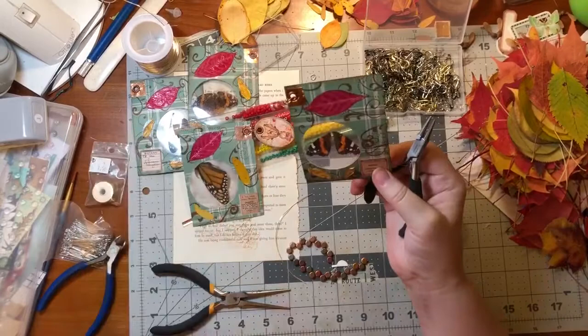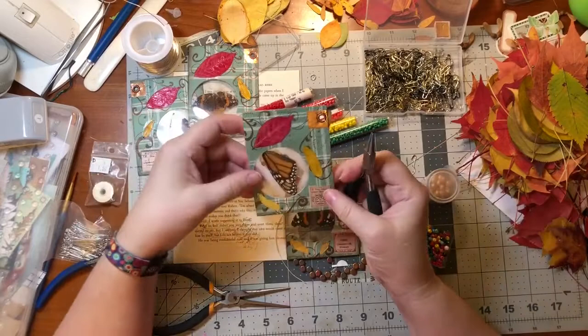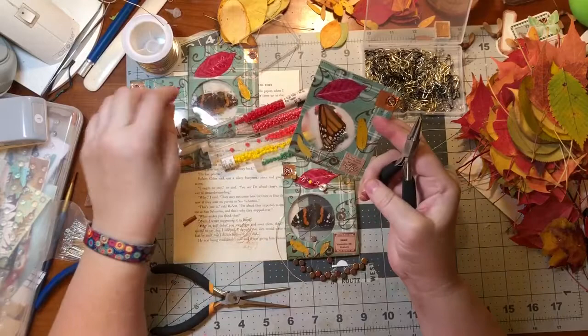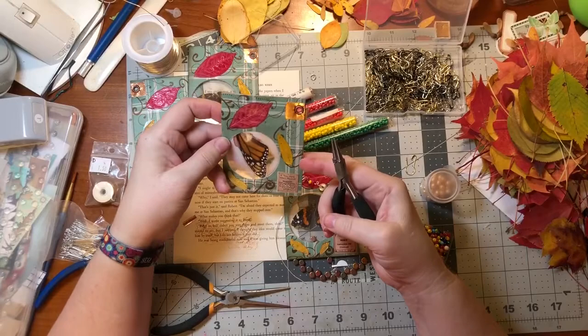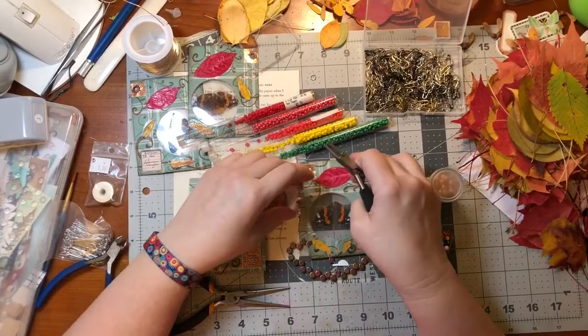These are all gonna go in my journals that I'm working on right now, and I'll save the fourth one. I don't know, maybe that one - I mean I like them all. I think I will now make some more of these dangles - make three more.